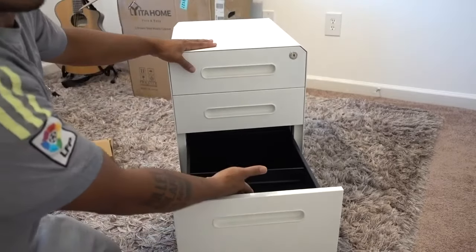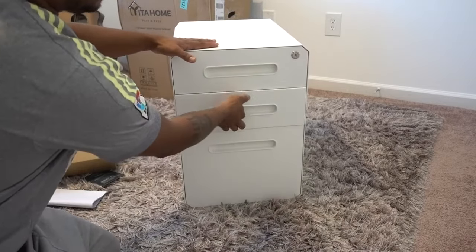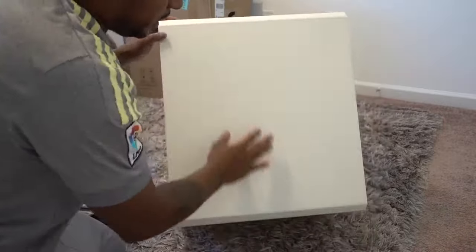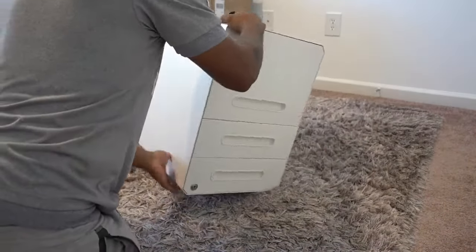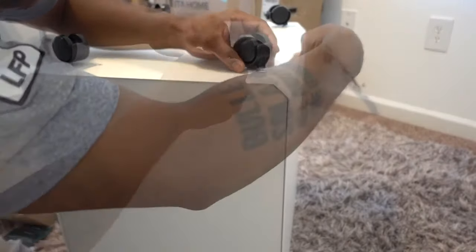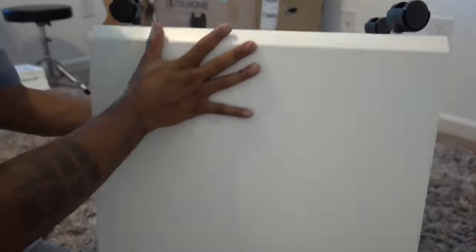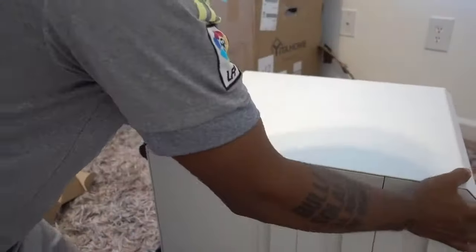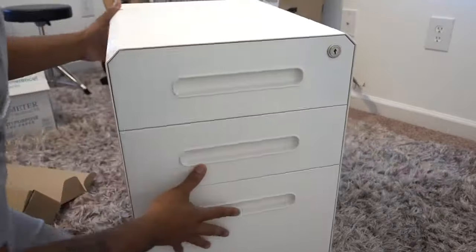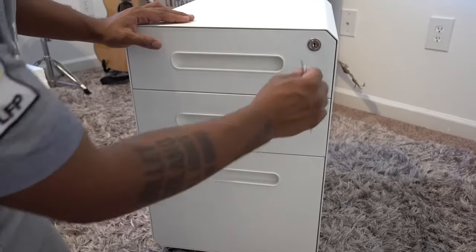It has kind of a divider system — when you have one drawer open, you can't open the other one, which is a nice safety feature. Let me turn it around so I can set up the wheels. I'll put the wrench in there for now and start working on putting my files in here.